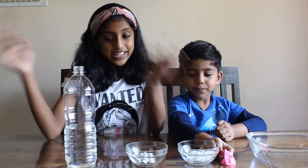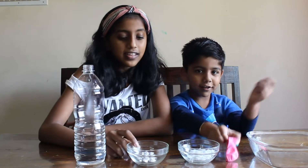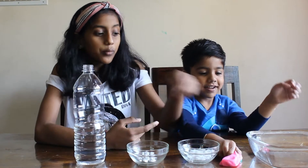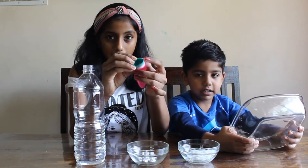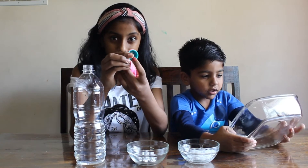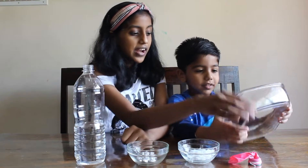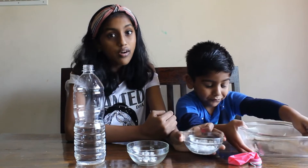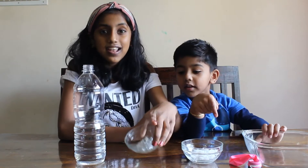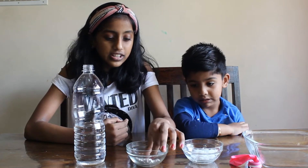Let's get started with the experiment. These are the materials that we need to make a floating balloon. We have a bottle filled with water and we have the balloon. We've actually attached this balloon to this bottle cap and we've also made a hole in the cap over here. We've made it more secure with this string so that it doesn't come out. And over here we have this container just for safety, and we have caustic soda or sodium hydroxide. And then, aluminium foil — we have just taken aluminium foil and crushed it into these bottles.